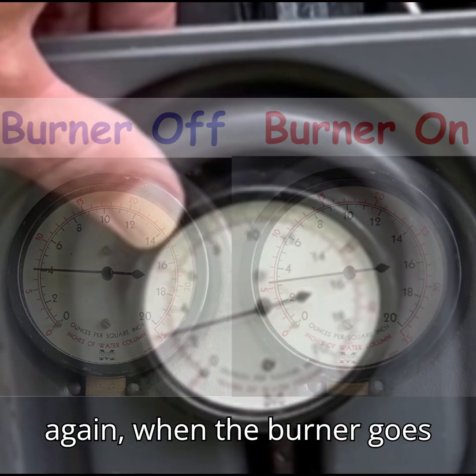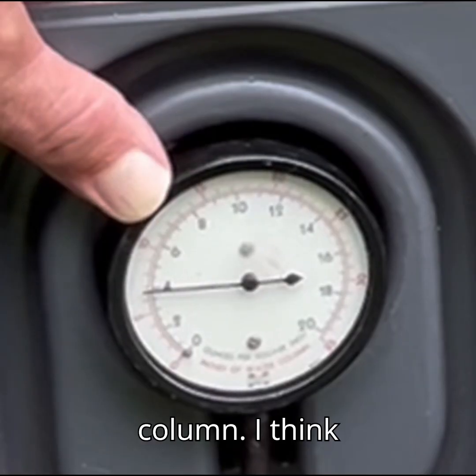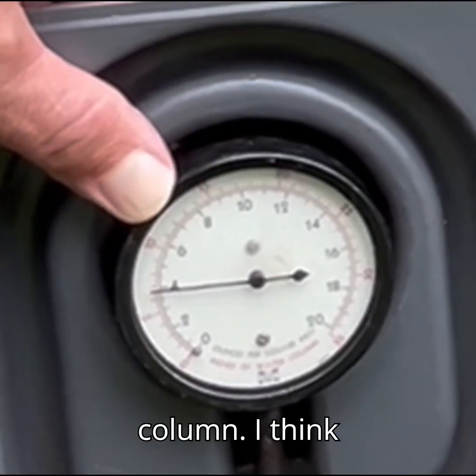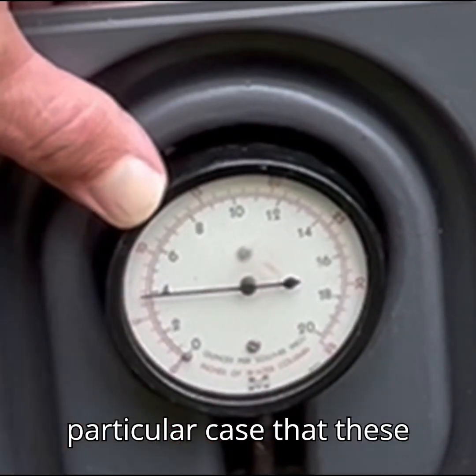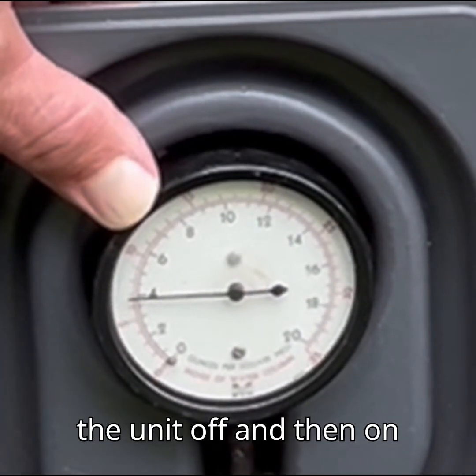Once again, when the burner goes off the pressure goes right back to 7 inches of water column. I think we have verified in this particular case that these are normal gas pressures with the unit off and then on again.